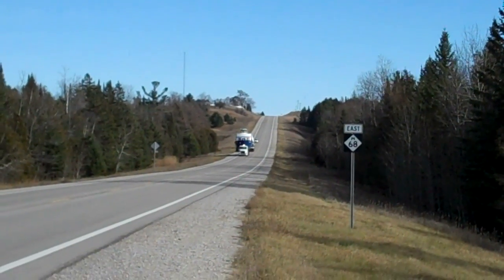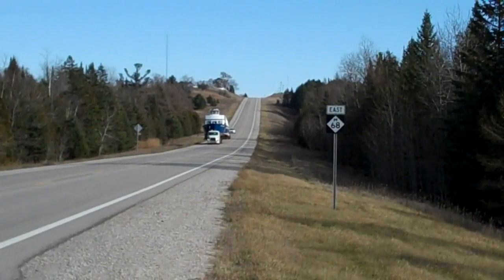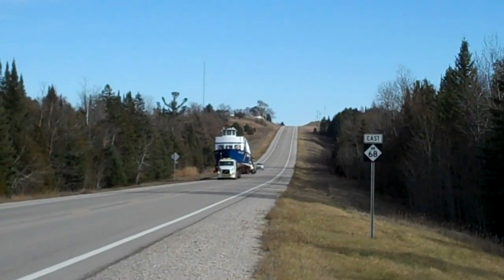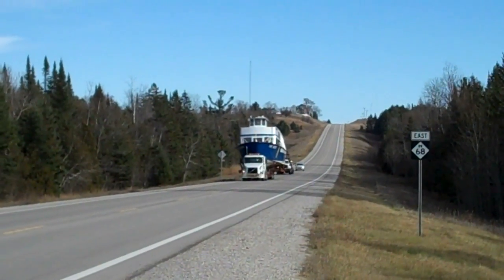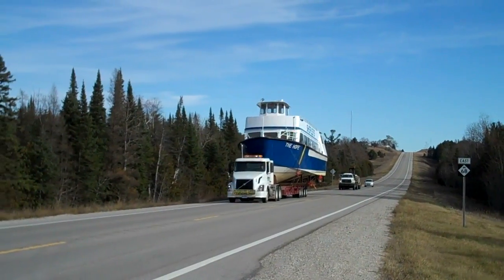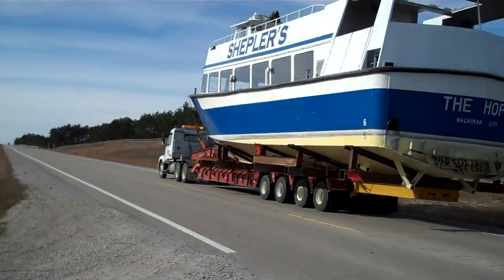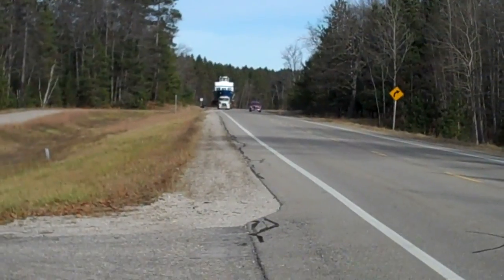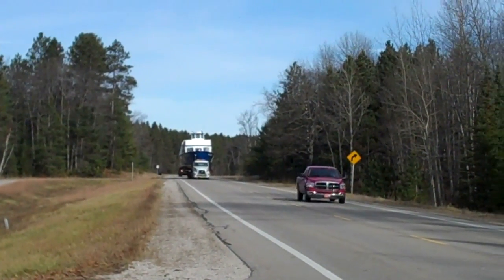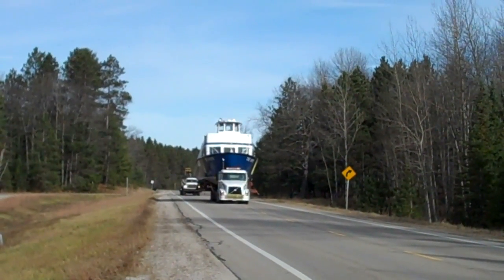Here she comes. Probably the most efficient she's ever ran — and the quietest. There she goes. Hey Dad, if you hear this, I think he's doing like 50. Look at how fast he's going! Oh my God. Just kidding, he's not going that fast. But look at that boat rock back and forth.